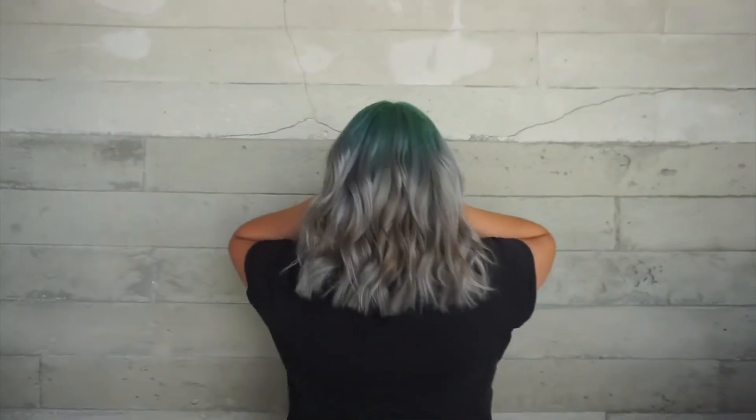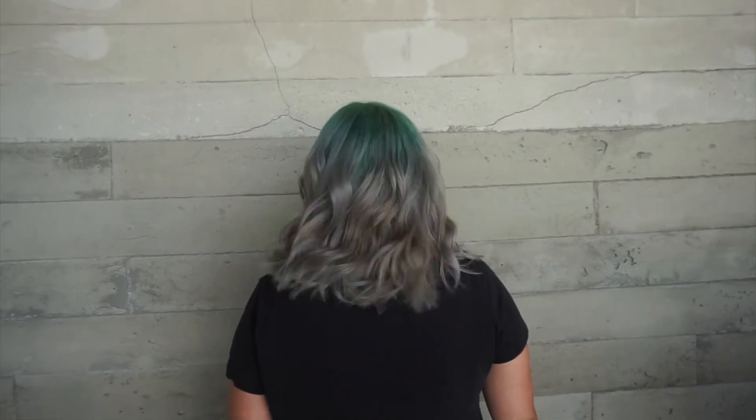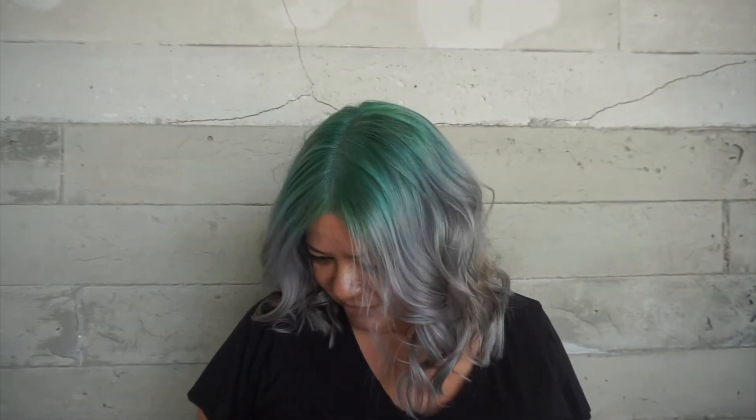Here is the finished look — you can see how beautifully that green melts into the silver we created with the rapid toners. I was honestly so happy with how this came out. You can still see just the slightest bit of banding on her ends since she had previous highlights, but as we continue doing her roots I'll slowly get it more even. I was focused on preserving the health of her hair, and she absolutely loved this color.